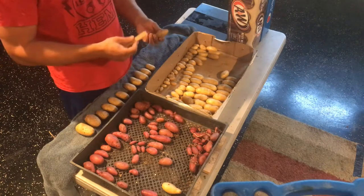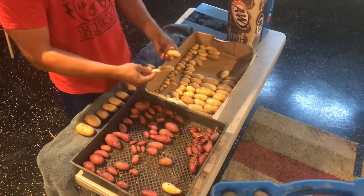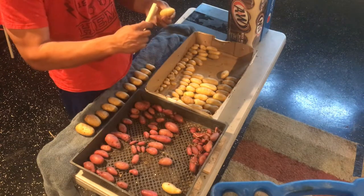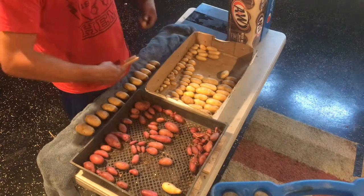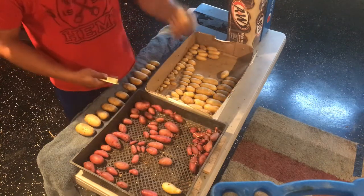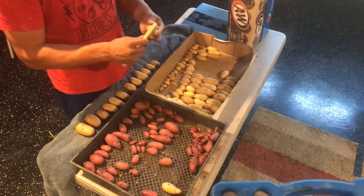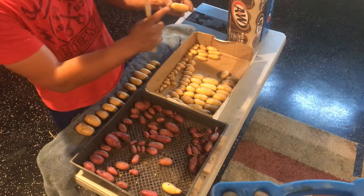It is also recommended that you do not wash your potatoes until you're ready to eat them. Washing them just adds moisture, and moisture aids in rot and mold, so you don't want moldy potatoes. Inspect them real good and look for holes.